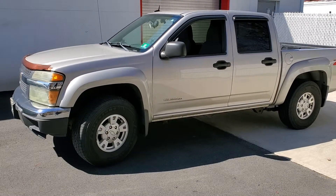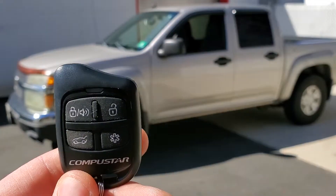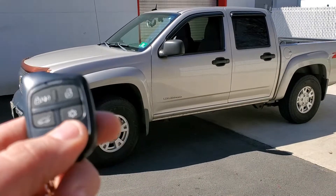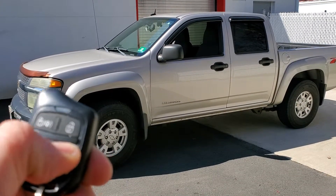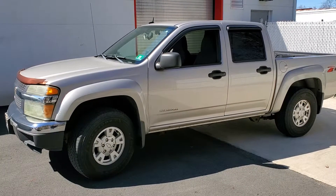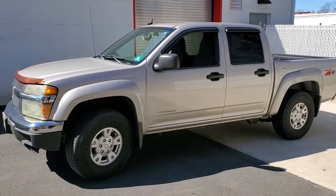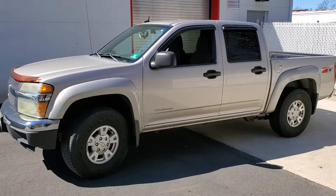What's up everyone, here I got a 2005 Chevy Colorado. We install the CompuStar four-button remote start system. A simple press and hold of the little star key is your remote start — hold for about three seconds, activates the remote start, car starts up, runs for about 15 minutes, and then shuts itself off. Thank you guys for watching.